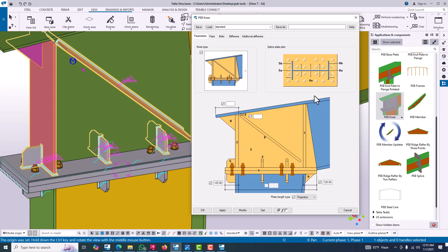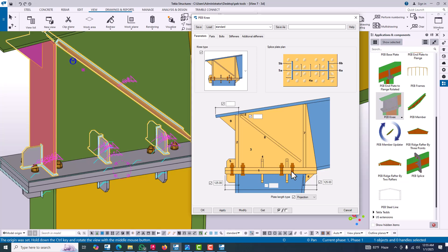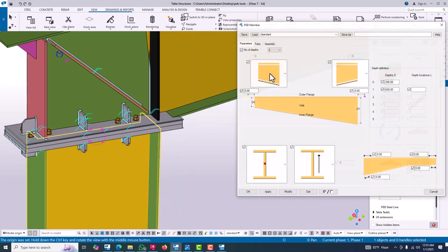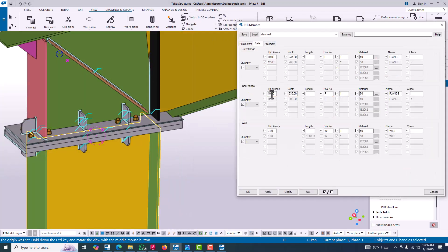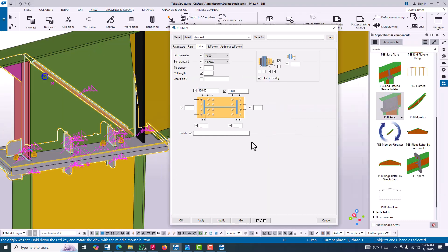Part number one looks like that. Now, the cover plate — that plate is the cover plate. We change the cover plate as per our requirement. The thickness will be the flange thickness. The flange will be 10mm, so I prefer 10mm. Click modify. Now we arrange the bolts.